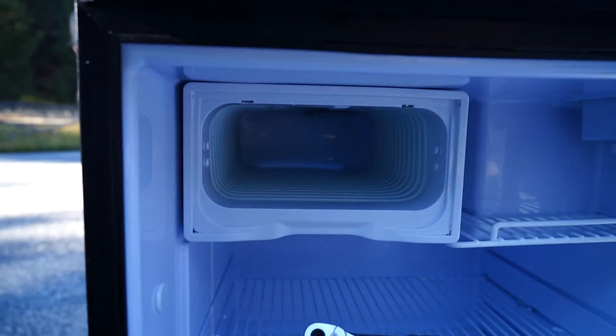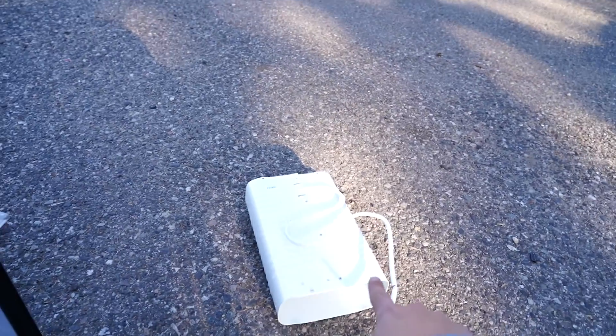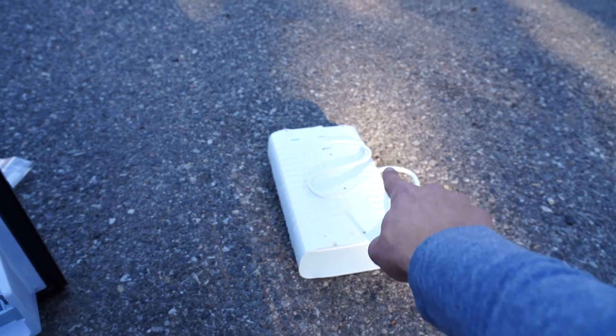We just got the new evaporator plate in — it was honestly super difficult. Basically you have to route the tube in a snake formation on the top, and then put in the two screws.